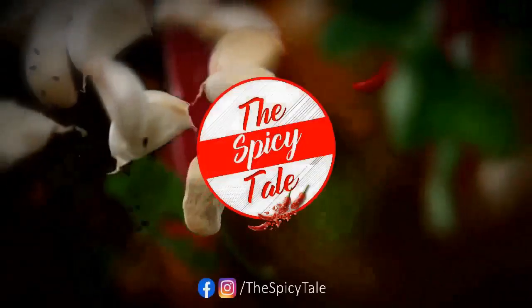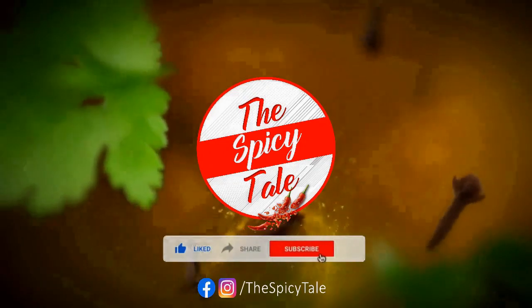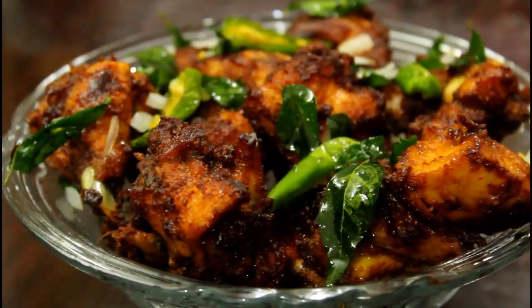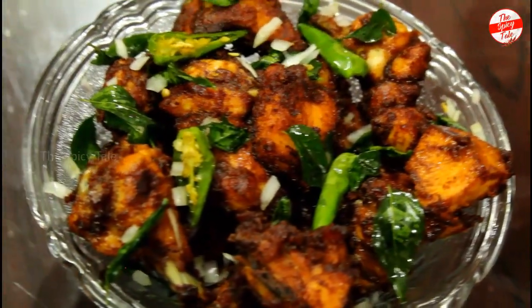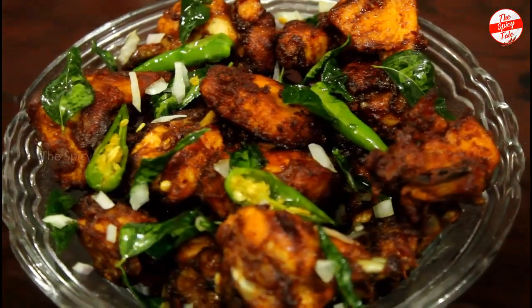Are you ready to throw this chicken in the water? We are all ready to make a chicken fry. There is a special chicken fry.